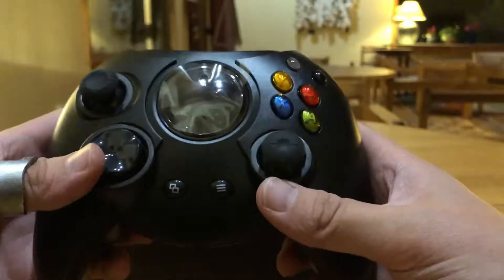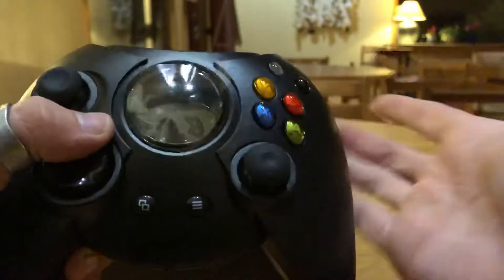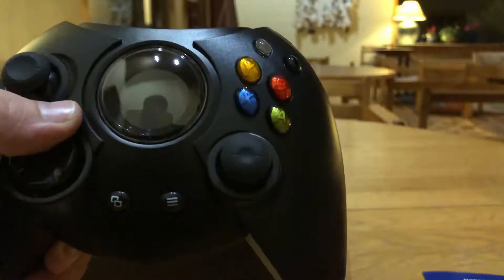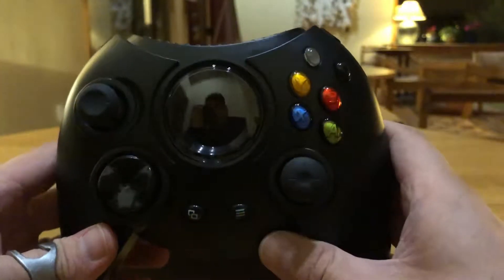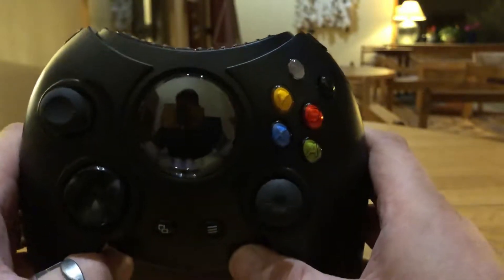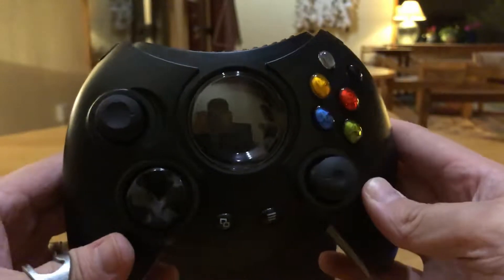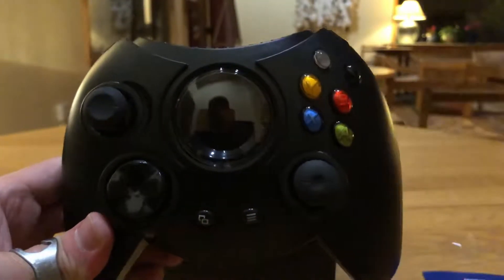I'm very happy that this deal with Phil Spencer, Seamus Blackley, and Hyperkin could happen. It's amazing and I'd like to see more companies do that with things people miss. Now let me take this cover off to show you the best part of this controller — there's something missing here that we need to see.